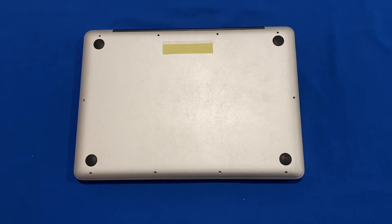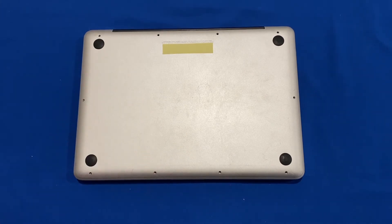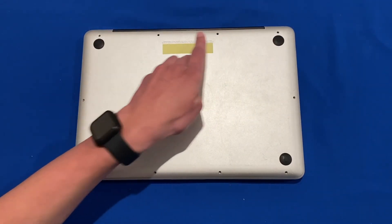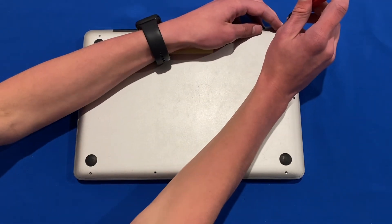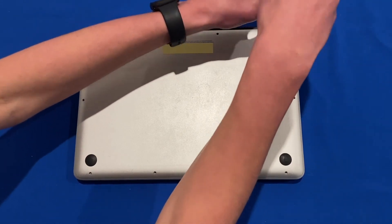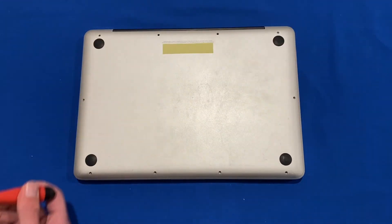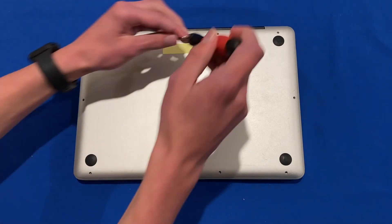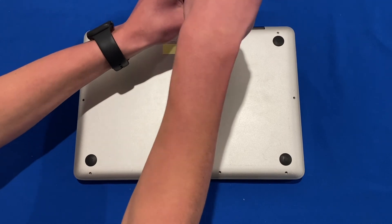Once you've tested the computer, use the PH00 screwdriver bit and screw in all 10 screws for the back. Remember that the three longer screws go in the three top slots — put those in first so you don't mix them up, because forcing a screw into the wrong spot could really damage the internals of the computer.